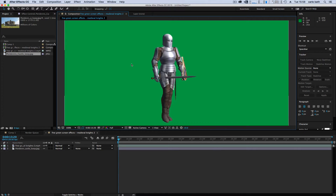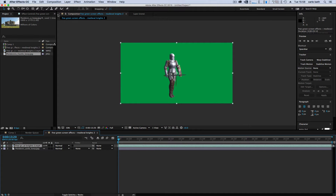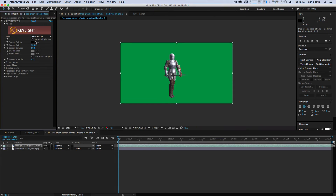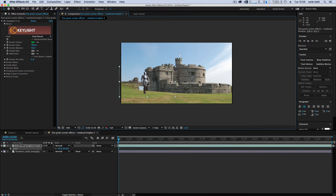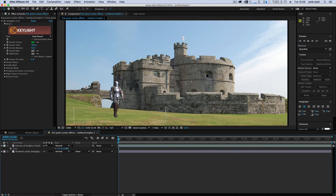We want him to look quite realistic, so first let's select our knight and key him out. Go up to Effects, go to Keying, then Key Light 1.2. That opens our Key Light. Click the color picker and key out the green. We've got our little guy, but he's walking on the spot and he's very big, so let's go to Scale and scale him down, then bring him down onto the grass.